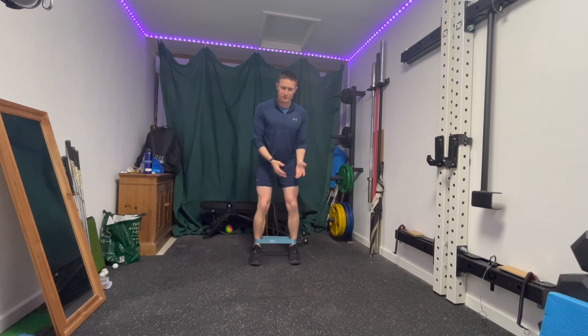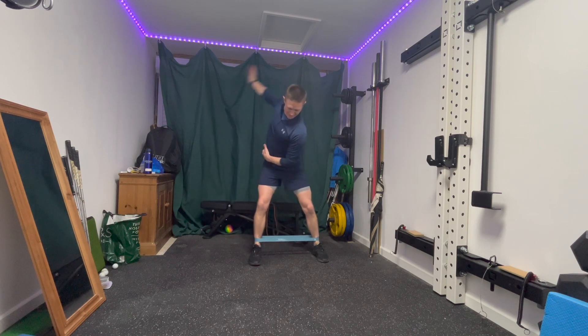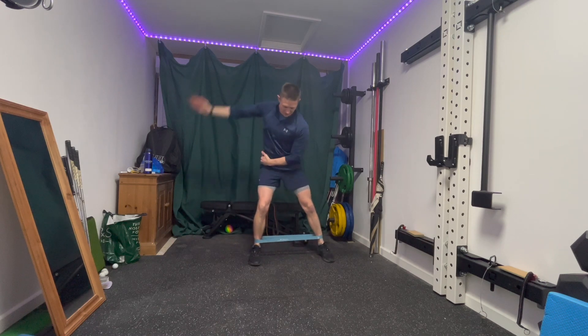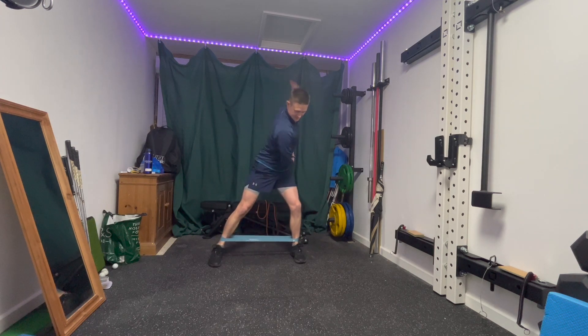Next up we've got a lateral step with rotation, so I'm going to step backwards and take a backswing, step forwards, backswing, come back — just moving my trail arm and lead leg opposite to each other, and then the same if I'm left handed.